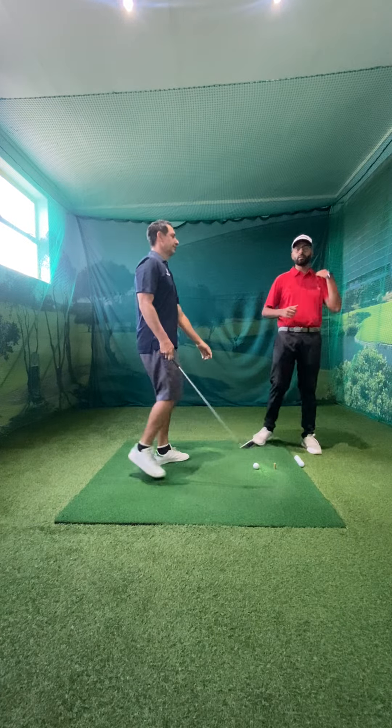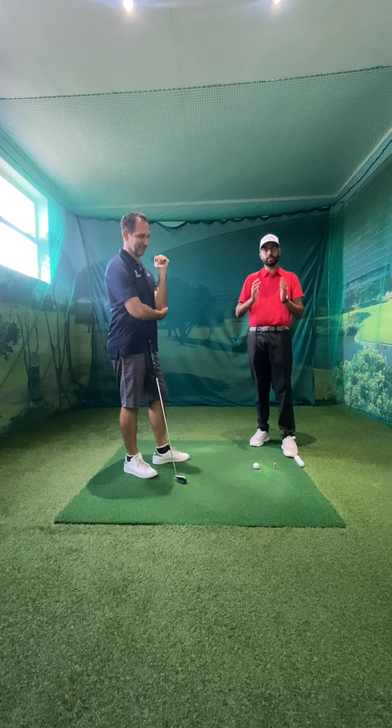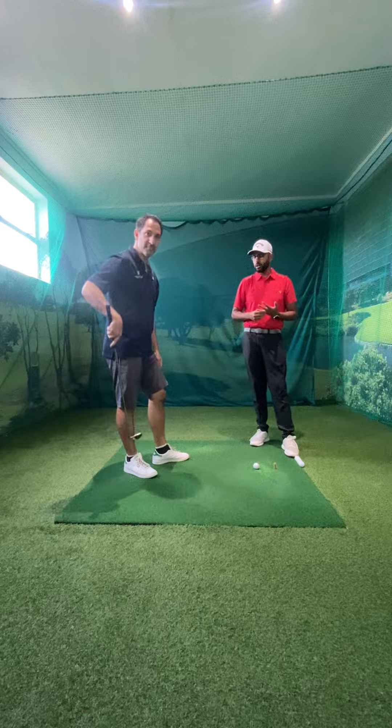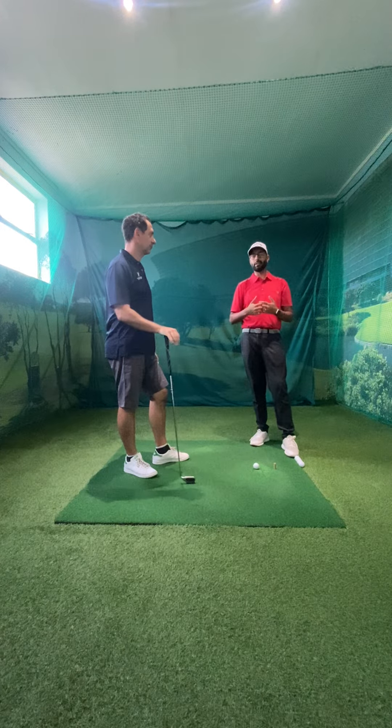This drill really helped him shadow off the club. Most recently he shot an 81, and he shot a 76 as well — he's doing great. Try this tip out at home. It's a great way to start learning how to shadow off the club, and I hope it helps. Cheers, Peter.